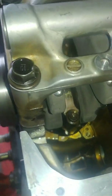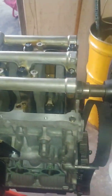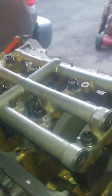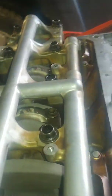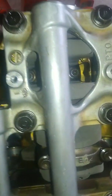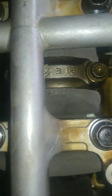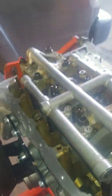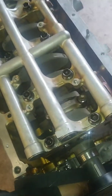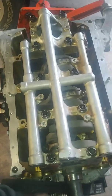Alright, so we got this all together. New main bearings, new thrust washers, new rod bearings, crank was all cleaned up and redone. She's all torqued down, everything's torqued here, everything turns free with one hand, as you can see.